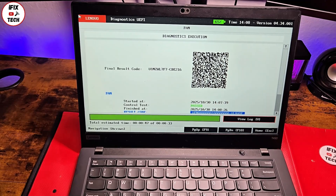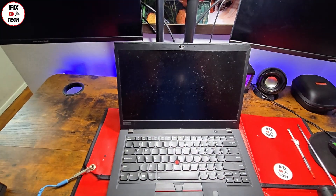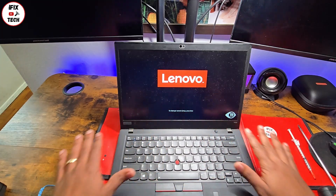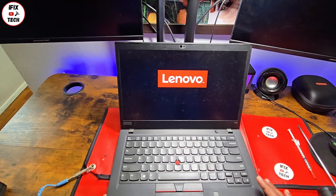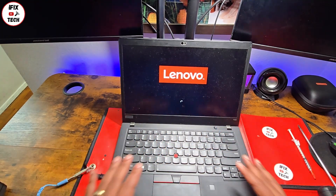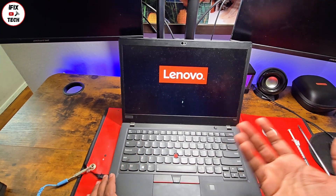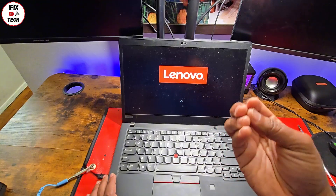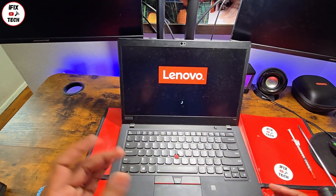Now we're going to go into Windows and test everything. One recommendation for those who complain about laptop overheating: make sure of your environment — where do you put your computer? Never use a blanket, a pillow, or anything like that under your computer, as that will stop the airflow. Your room environment is very important too.